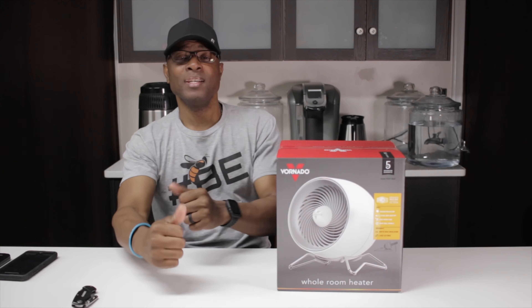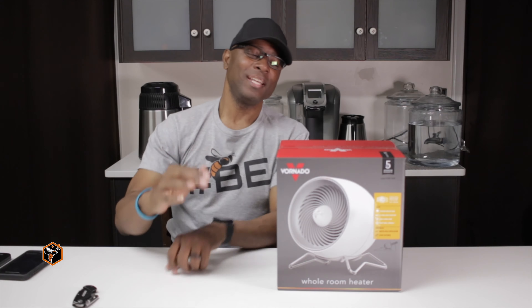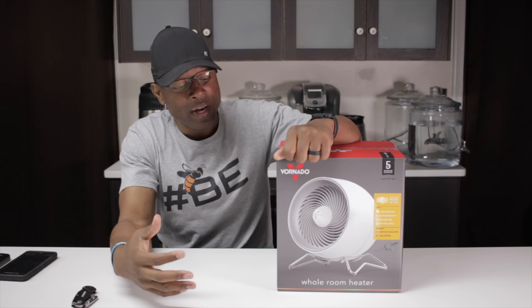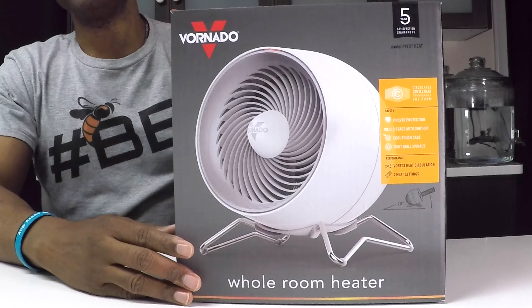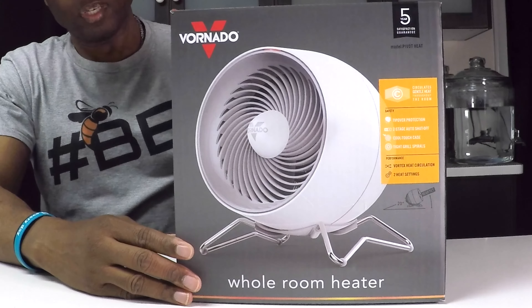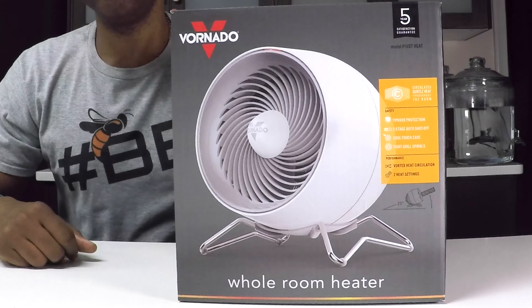What's going on? You know who this is — Zaltone — and welcome to another absolutely fantastic day. I am excited! Today I have been sent a Vornado space heater to give my absolute 100% guaranteed honest review on.